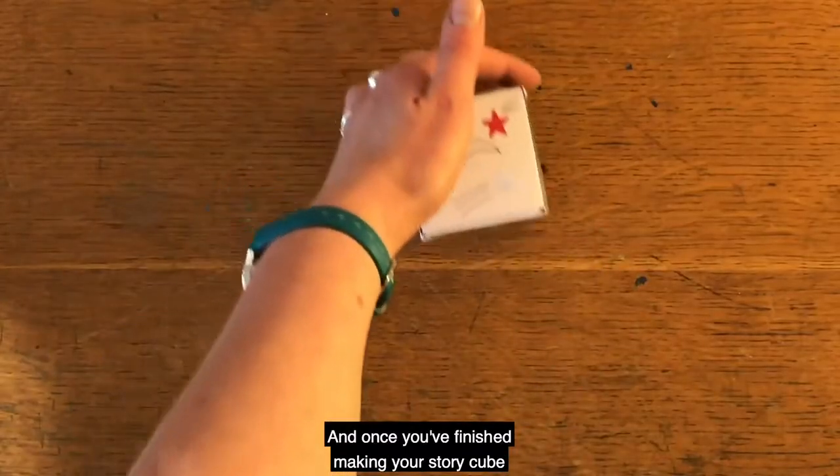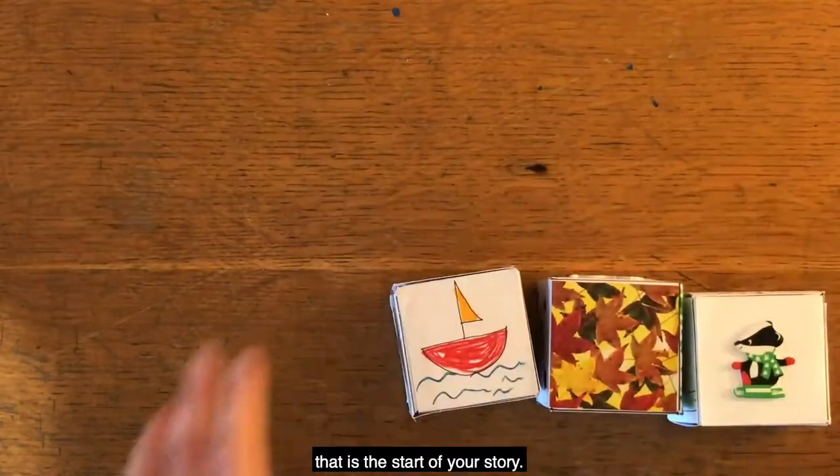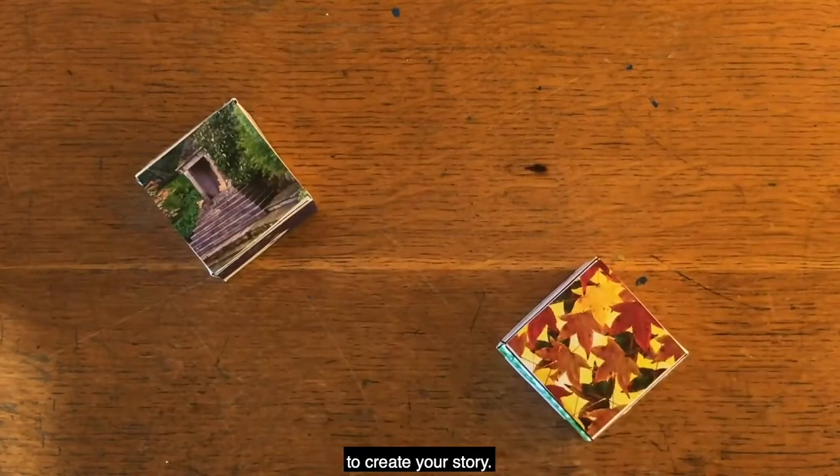And once you've finished making your story cube, you're then going to play the game. You can throw the dice up in the air and whatever lands first, that is the start of your story. Then you keep throwing the dice and all the pictures keep appearing, and you link the pictures together to create your story.